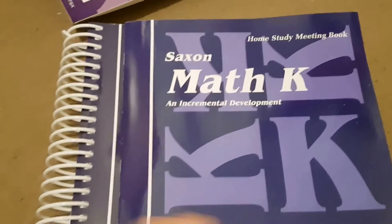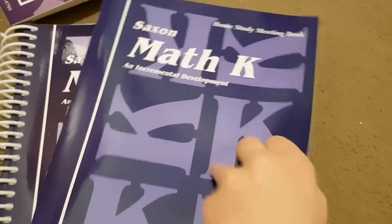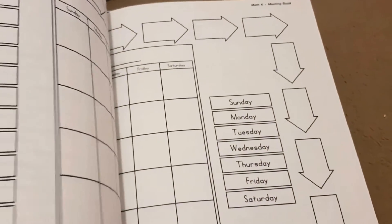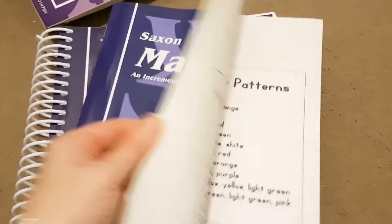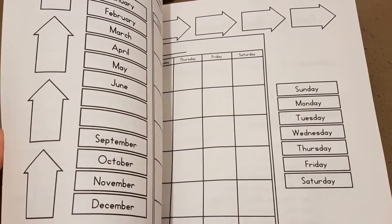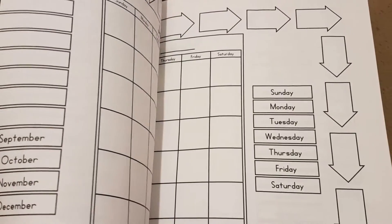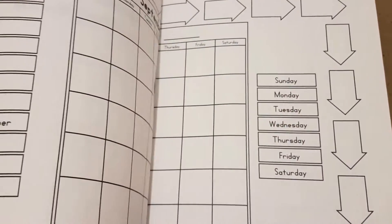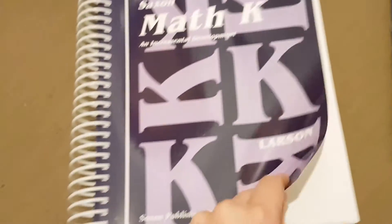So what we've got inside is the home study meeting book, which is all about the different activities that you do — with regards to your calendar. For Kindergarten I think it's just calendar and shapes. I don't think they do money for the meeting at least. I know in First they do a coin cup and things, but for Kindergarten I think it's just calendar and shapes.